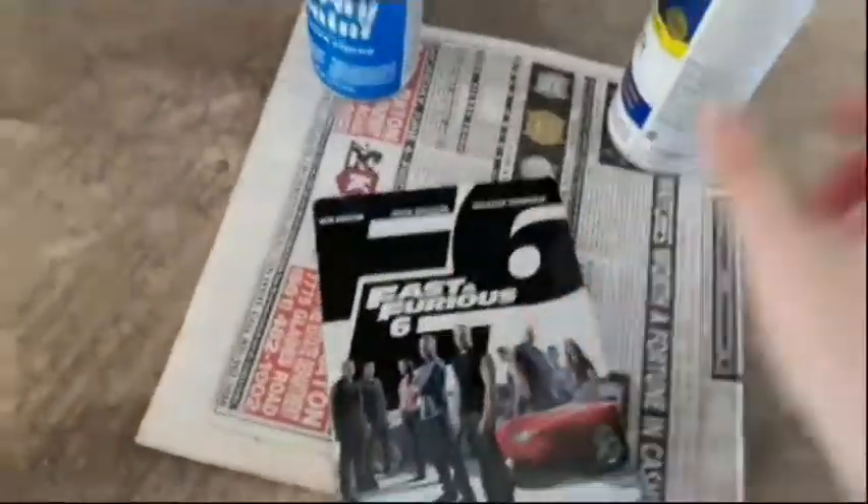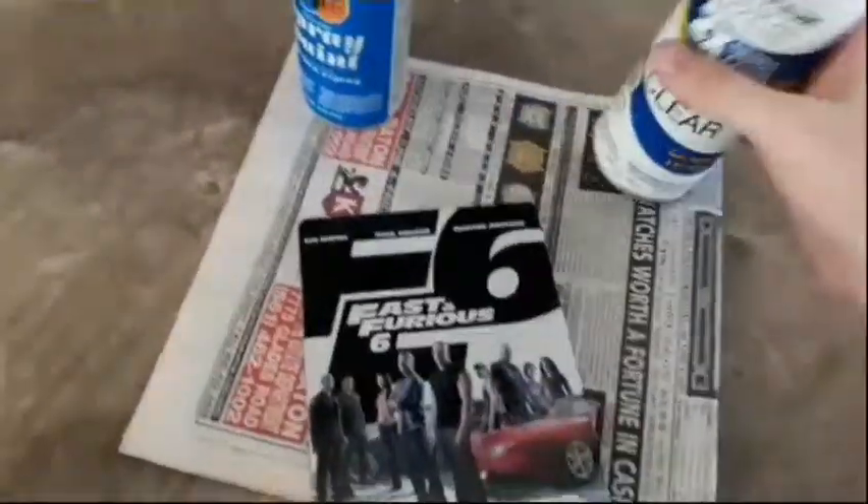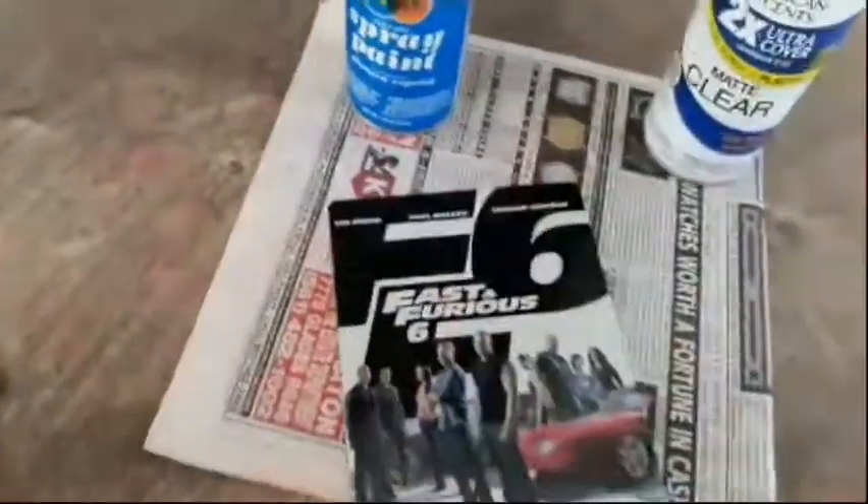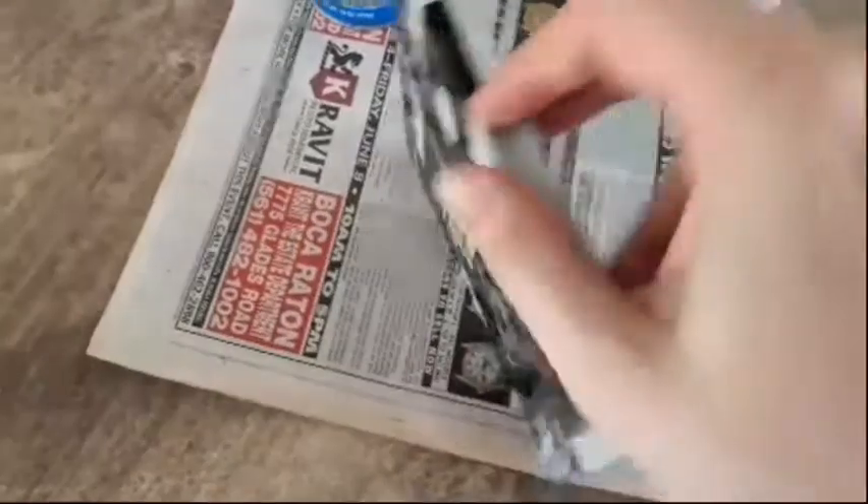Here we have Fast and the Furious 6. You have some primer and some black spray paint. And here's the knife. Let's get this open. There's a digital copy, and I doubt it works, but if it does, Merry Christmas to anybody watching who wants to try it.